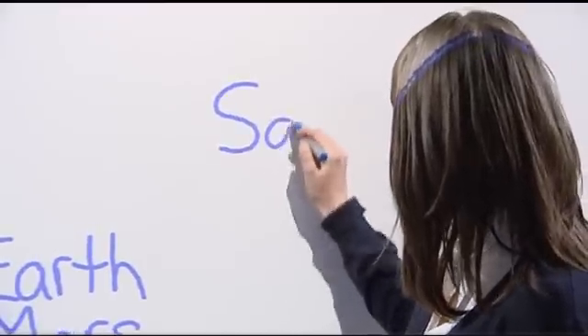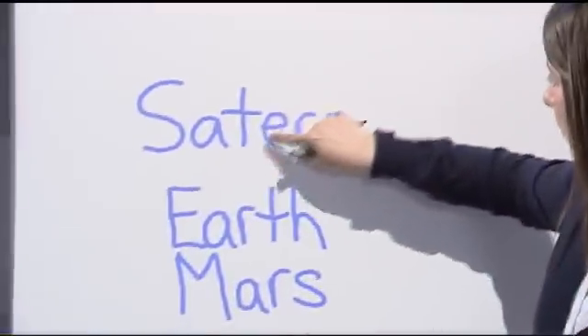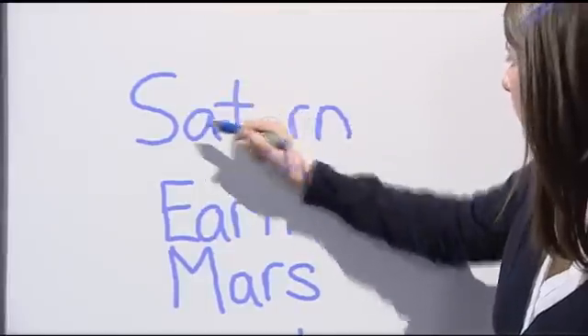Touch Recognition lets you automatically switch between ink, touch, and eraser mode, and there are no extra buttons to press or extra tools to pick up.